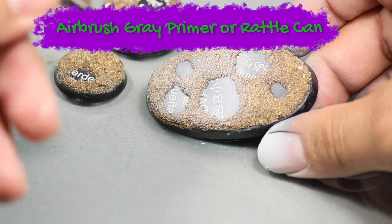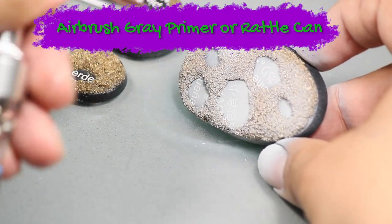Now that the bases are finished, I primed them with some gray primer. I'm using my airbrush, but you could also do this with a rattle can.